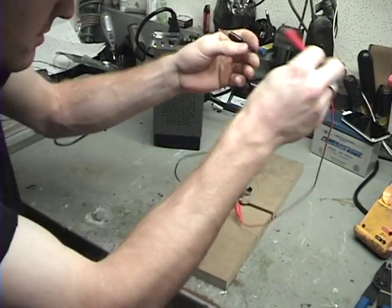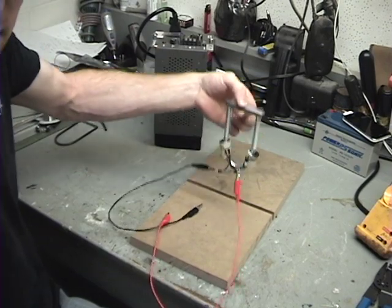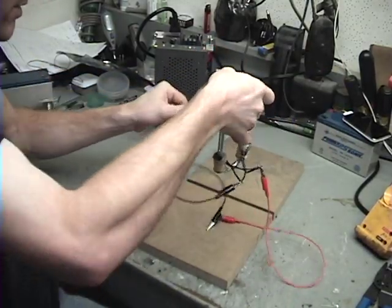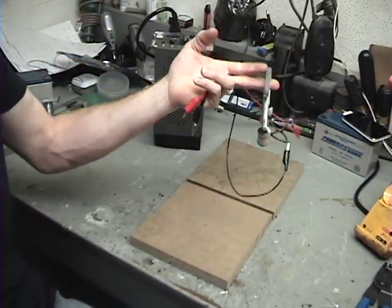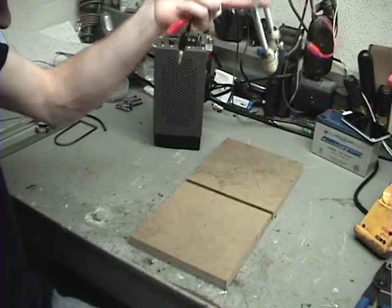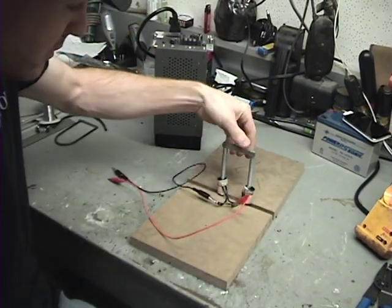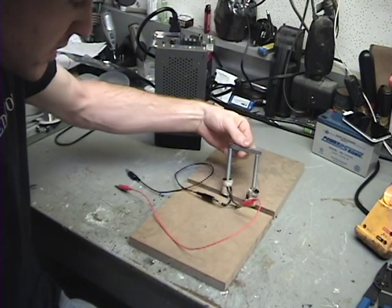Now if you look at this, this is stuck to this. This is really, really on there — this is not a joke at all. I've got the whole thing in my hand, there's nothing else connected to it and it doesn't come off. Now there it came off with a little force. But if I pick this up and try to put it back on without power, it falls off — it will not stay.